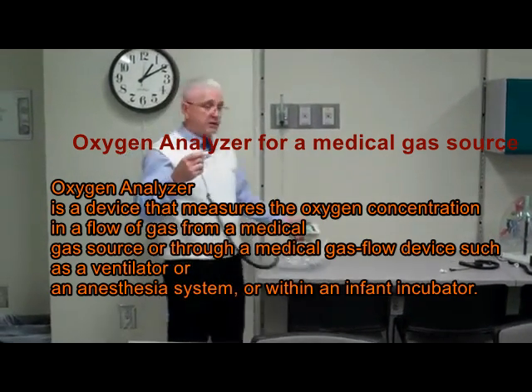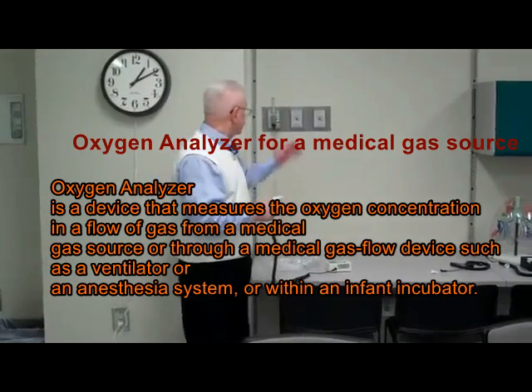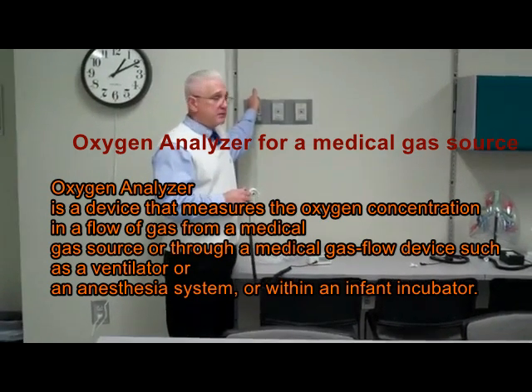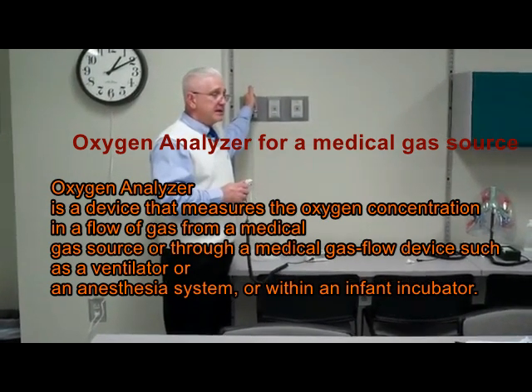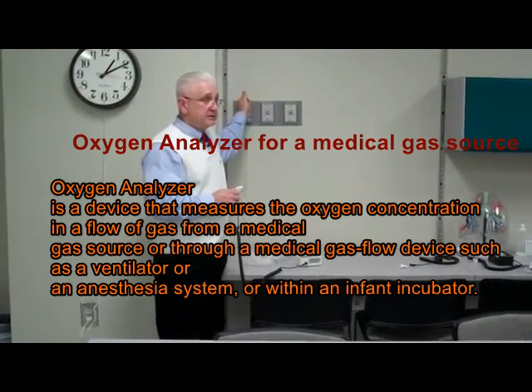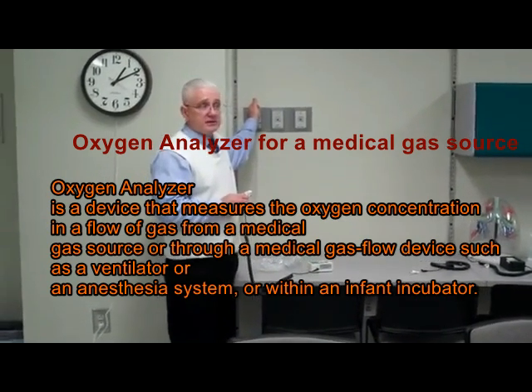What we do know is that we have two known constants. One is that we have 99.5% to 100% pure oxygen coming from the wall. And we know that room air constitutes about 21% oxygen, 78% nitrogen, and other trace gases.